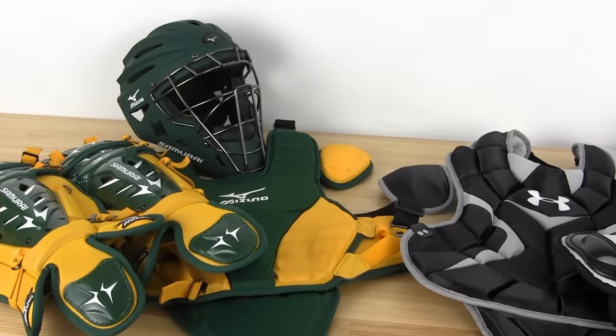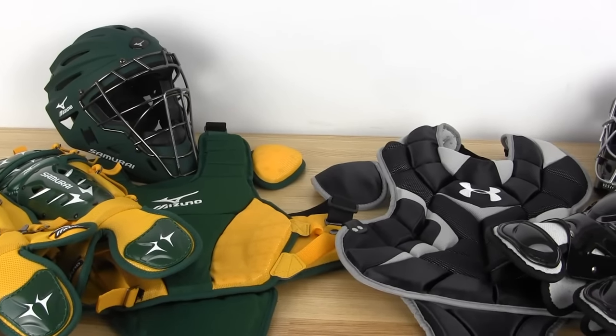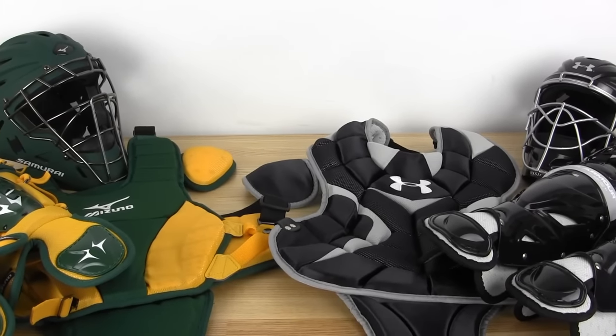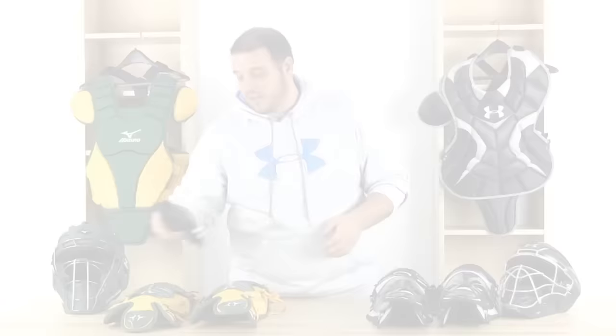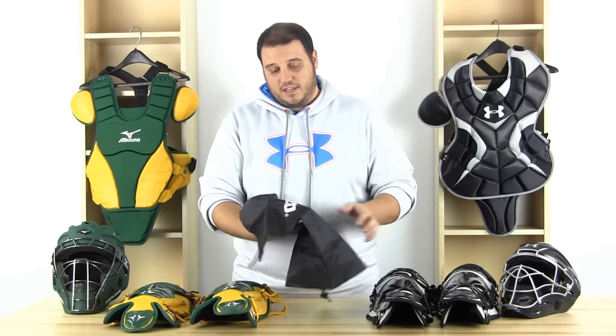You're going to get three basic things. Starting at the bottom, you get a couple leg guards. As you can see behind me, we have a few chest protectors. You're going to get two leg guards, a chest protector, and then a helmet. Everything differs a little bit — with Mizuno they throw in this nice little bag that you can keep your helmet in separately from other stuff in your baseball bag.